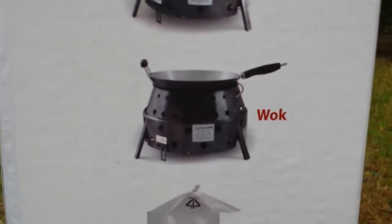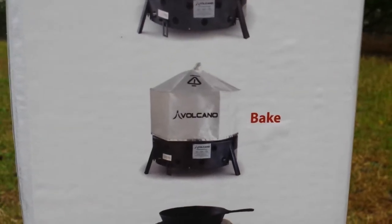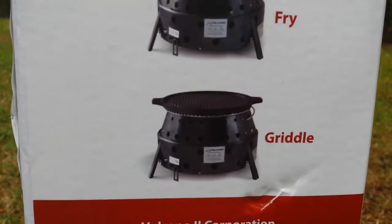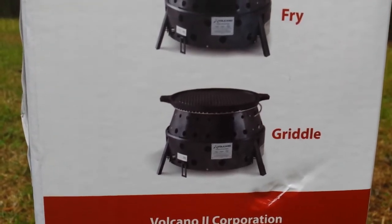Wok — anything you can do with the wok, Chinese or any kind of food. Baking — man, that lid does wonderful things. Frying — anything you can think of. You can put a pot on and everything. Griddles — talk about chicken and everything else you want, or pancakes.